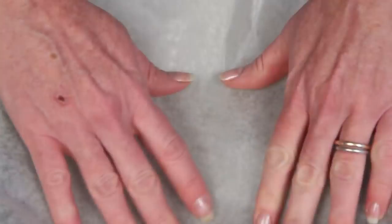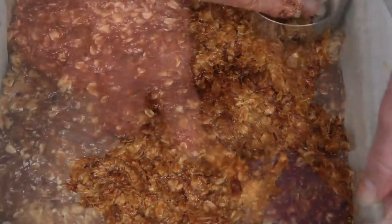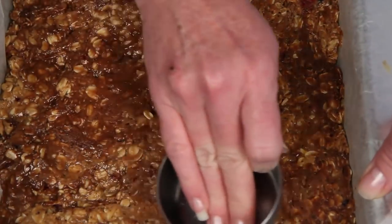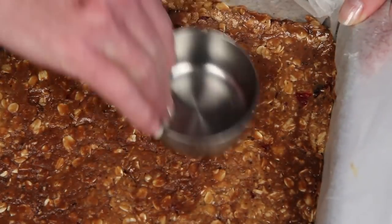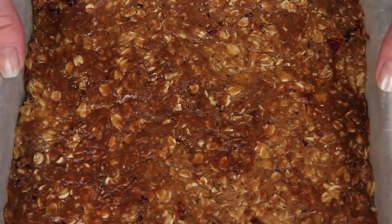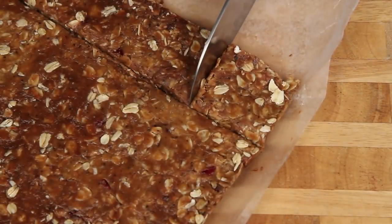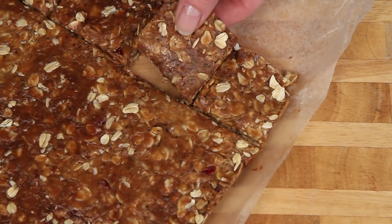Here's my beloved 9x9 baking pan and here's some parchment paper. Here's the peanut butter mixture — spread it around and press it into the bottom of the pan like so. Now let this cool down and firm up in the pan for a few hours. When it's done, use the parchment paper to lift it from the pan. Cut into pieces and devour.